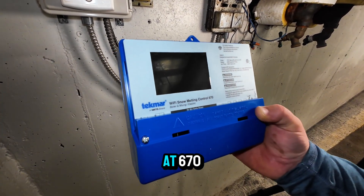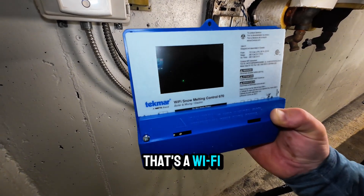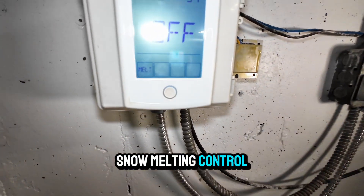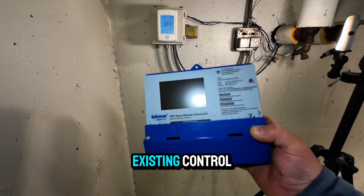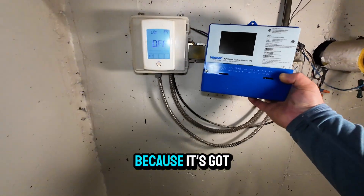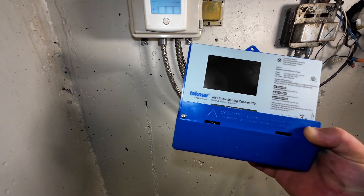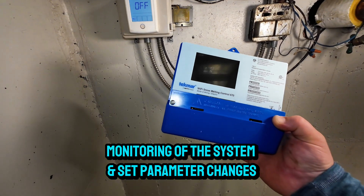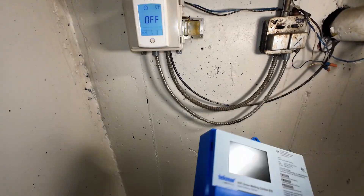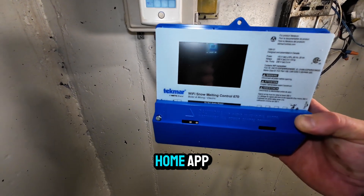So we're looking at the 670 control from Tecmar. That's a Wi-Fi snowmelting control to replace the existing control. It's a little different interface because it's got some more capabilities, but also Wi-Fi built into it. So you can do remote connectivity, monitoring of the system, and set parameter changes all from the internet — really cool — using a Wattswater app.